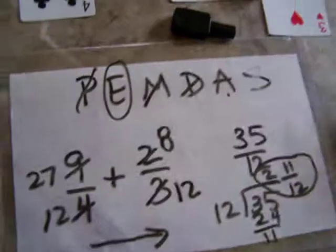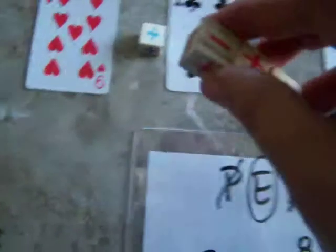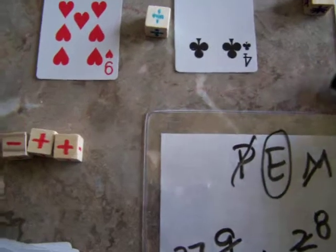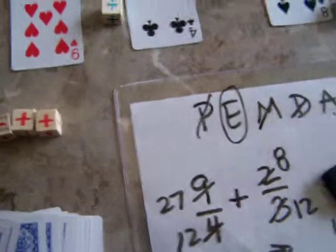If it's younger students, like I said, just use the red die and the numbers, and they would just go from left to right when they're doing their addition and subtraction. Thank you, enjoy this game. Bye!